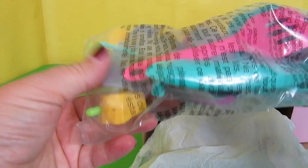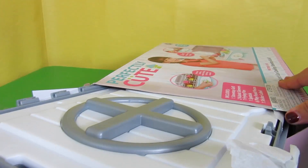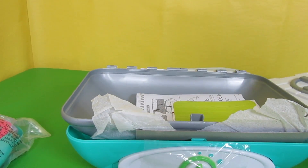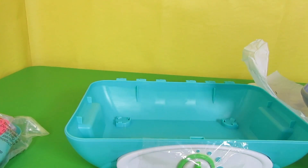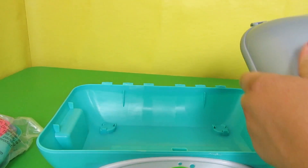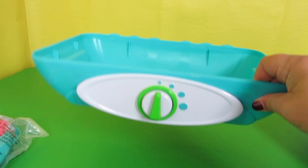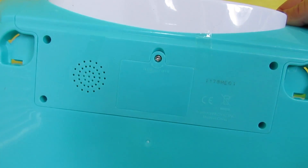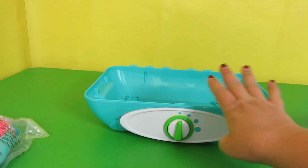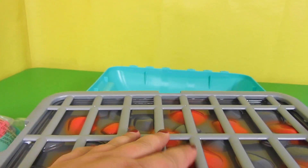Here are all of the accessories. It looks pretty simple to put together. It comes in three different parts. This part is where the batteries go and you can see there's a speaker right here. This is the bottom of the barbecue. This side has the stovetop and this side has the barbecue grill.